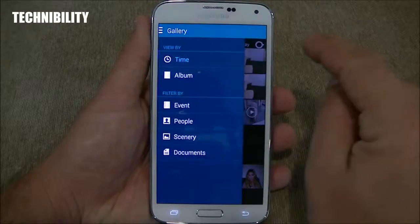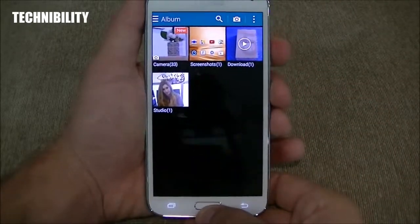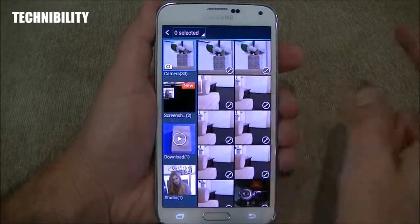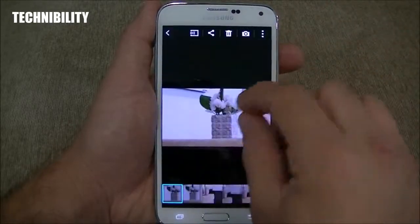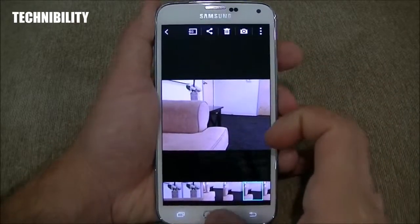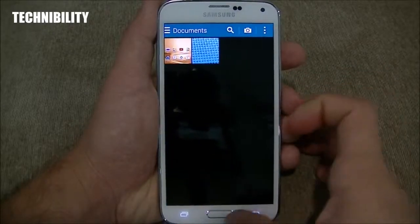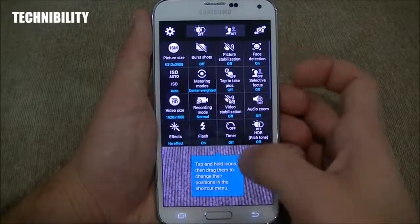Going back, you can see how the gallery looks — zoom is super fast, super smooth. The gallery is nice, easy to use, simple, with a good layout. You can adjust your gallery content, include Facebook, Dropbox. You have Studio — photo studio, collage studio, and video clips. If I click on photo studio, it takes me back to the editing option. Everything's synced, intuitive, and works well. Samsung has done a good job integrating all their TouchWiz features into Android, making it a super unique experience. The quality of this camera is fantastic.